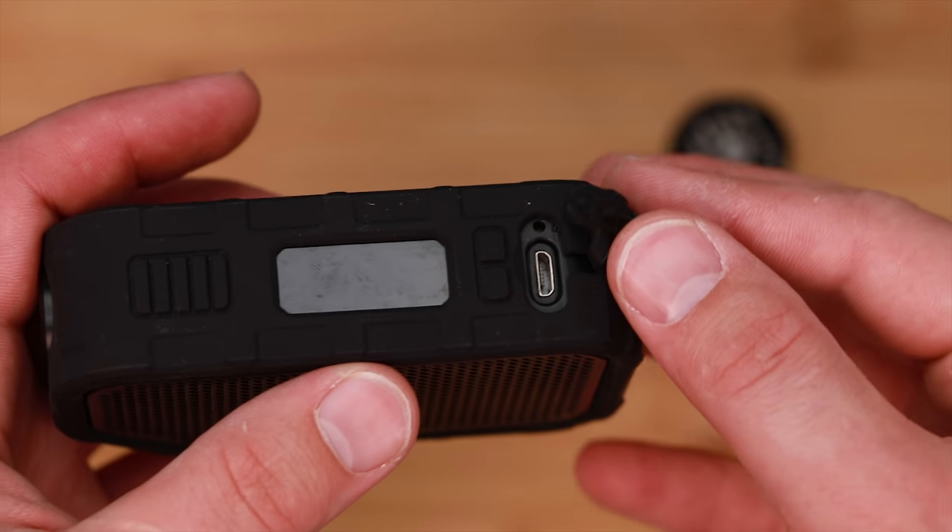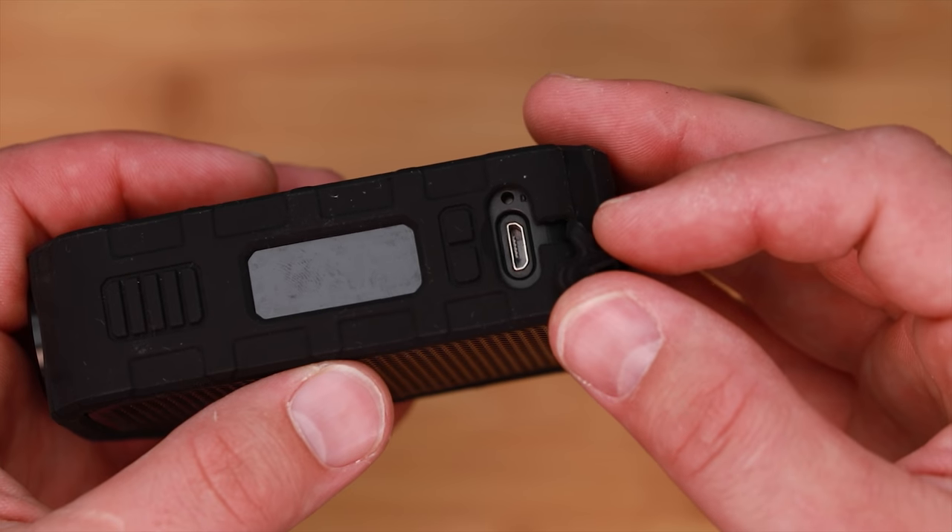We're looking at an internal battery here — 2,100 milliamp hours. Battery life is going to be either not great or decent, and that depends on how you're running it, the wattage, and which coil head you're using. If you're using this mouth-to-lung, you'll get a good amount of time out of it. If you're railing on it all day, it's going to go pretty quick. It charges internally by USB right here on the front, so you could just plug it in. It does have pass-through, which is fantastic. Battery life is definitely one of my bigger concerns with this thing.